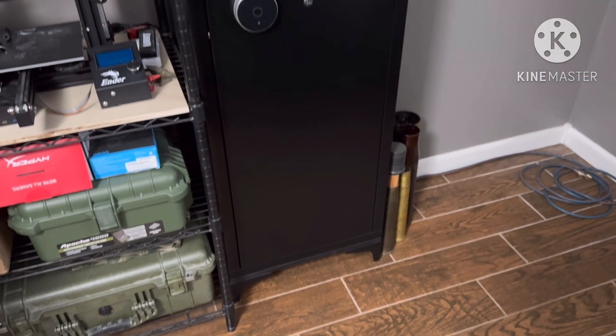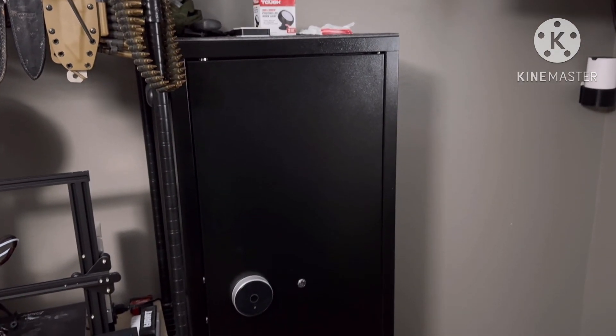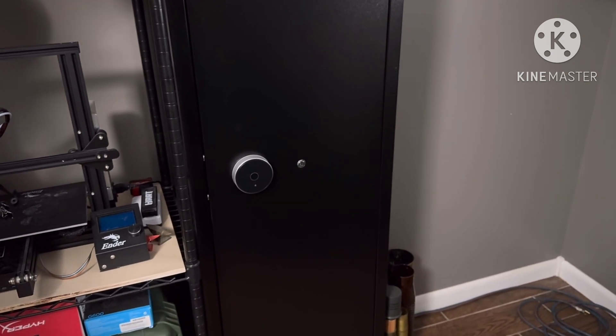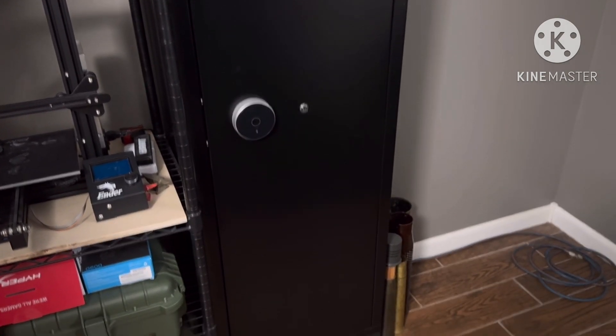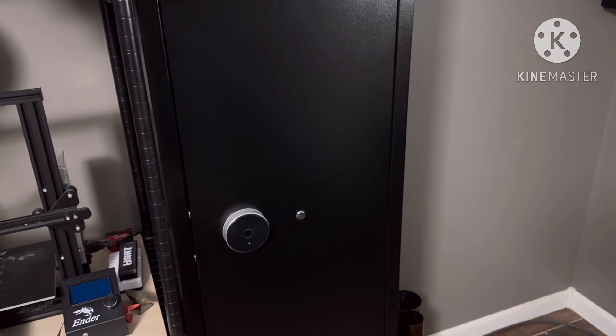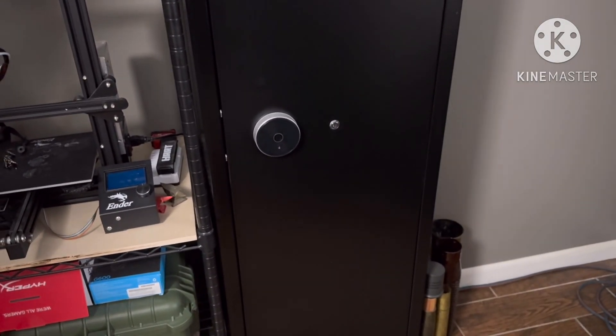This is what he ended up with — a gun cabinet that is fully chocked with features. I mean a ton of features. I've never seen this many features on a gun cabinet. It's cheaper than a Stack-On gun cabinet and a little bigger. Let's start off with the combo.